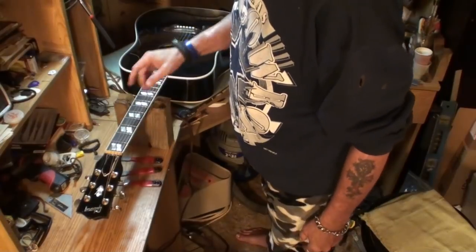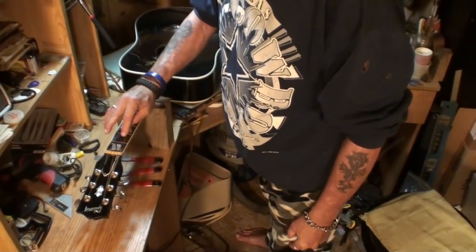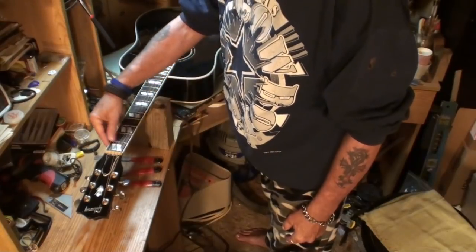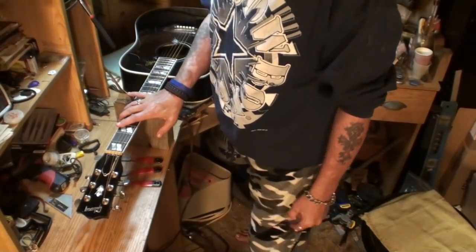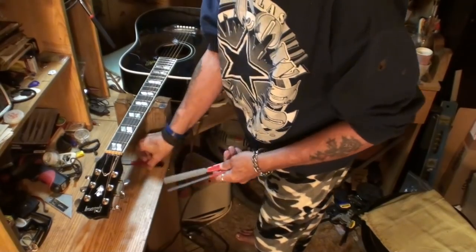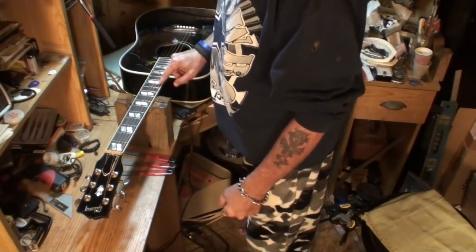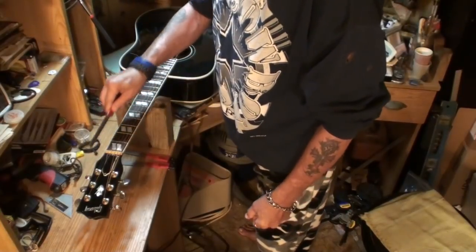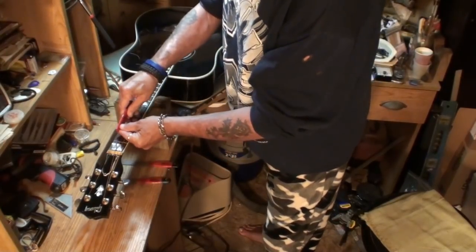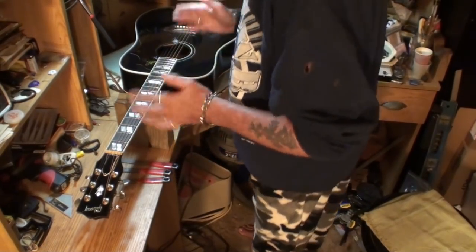Before we start, I wanted to say: I file grooves in my nuts by the string gauge size. A lot of people just take any file and file all six with the same one. We don't work like that here. I have these three files I need for this guitar according to the gauge strings it's got on it. I can use one side of the file and then turn it over and use the other side for the next string.